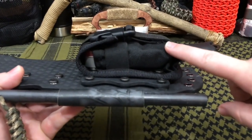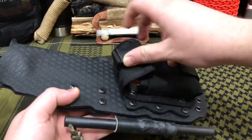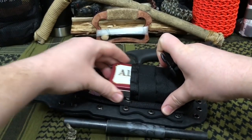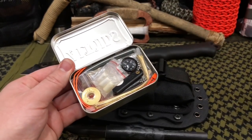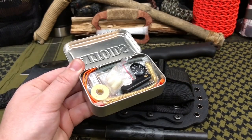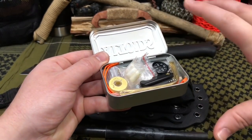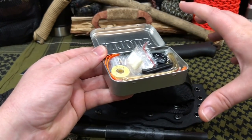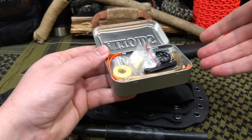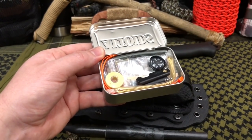This is actually the ESEE Survival Kit nylon pouch, but we went ahead and built our own little custom survival kit inside. Most of the items here come from Wazoo Survival Gear and their Cash Belt Survival Kits. They have these little EDC and Adventure Packs between $30 to $50, and it's a full-on 15 to 22-piece survival kit. We went ahead and stuck the entire 22-piece kit in here.